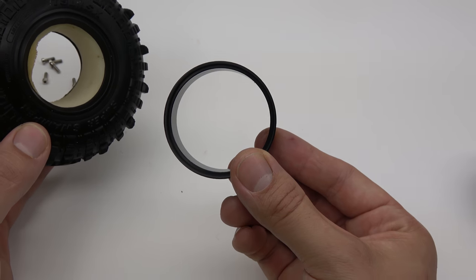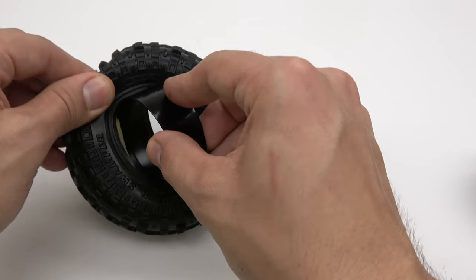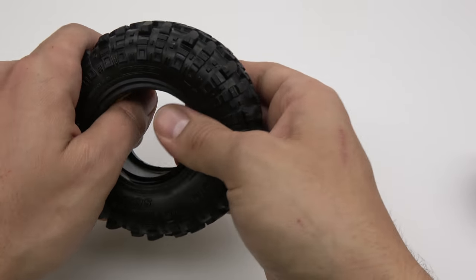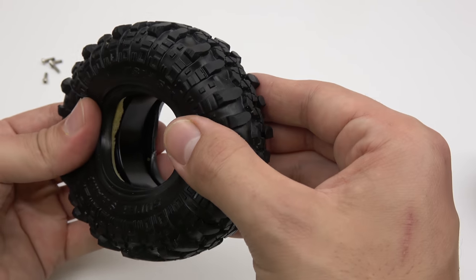Take the center beadlock ring that you removed earlier and insert it into the tire. Be sure that the foam insert is not getting pinched between the tire and the center ring.